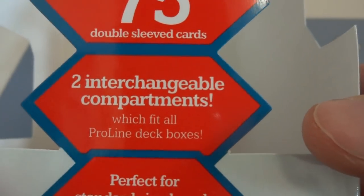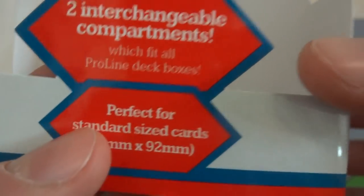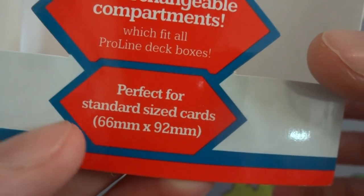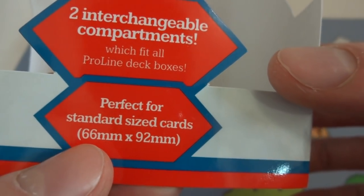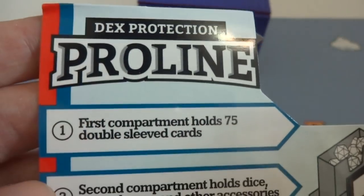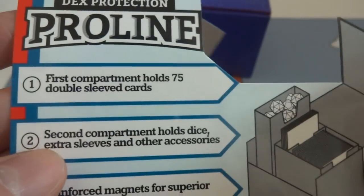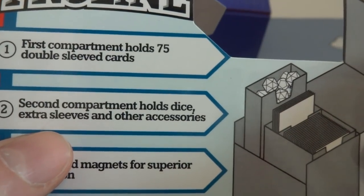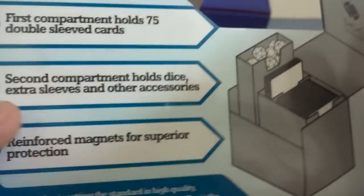Two interchangeable compartments which fits all Pro Line deck boxes. Too bad I don't have a Pro Line deck box, but I'm going to be trying an Ultra Pro deck box to see if it fits inside instead. Perfect for standard size cards, 66 millimeters by 92 millimeters, which I believe is just the size of Magic the Gathering cards. This is Deck Protection Pro Line. First compartment holds 75 double-sleeved cards — that's the bigger compartment. Second compartment holds dice, extra sleeves, and other accessories.